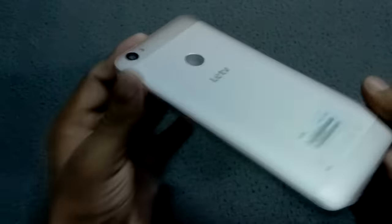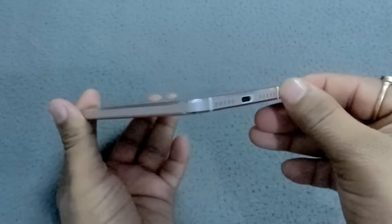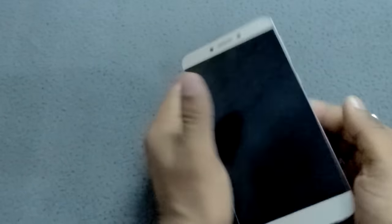Overall, you can see the design and look and feel of this phone is pretty good. One more thing — the edges of this smartphone are circular, so you can easily hold it in your palms.